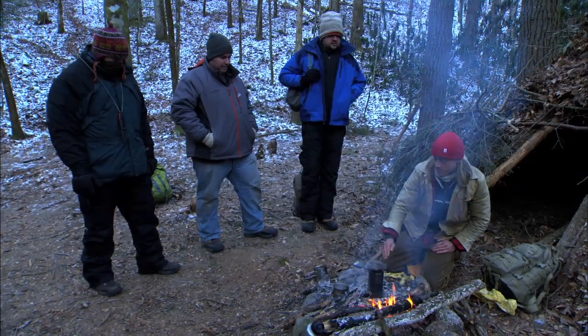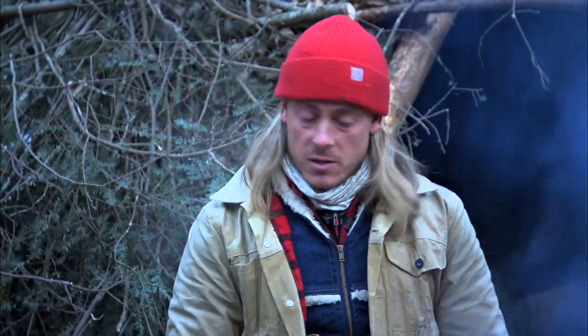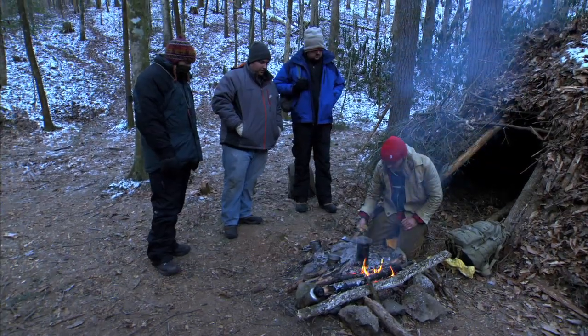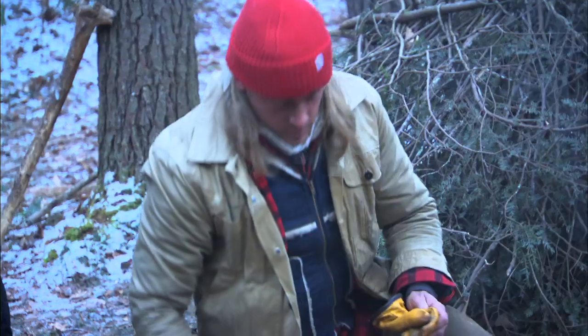You'll notice that smoke will eventually start to come out from underneath that rock. And once that's finished smoking, we're gonna pull it off, put our lid on, make sure everything's smoldered out, and we should have some finished char cloth. I'm just gonna make sure it's all smoldered out, and we should be good to go.